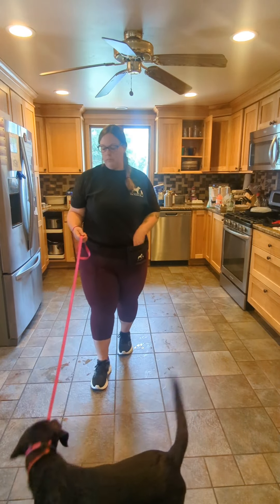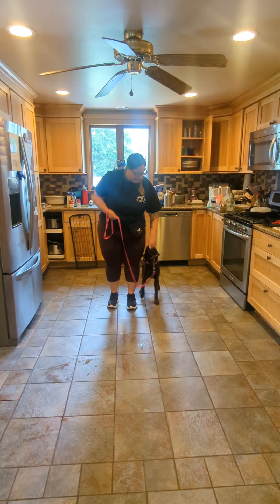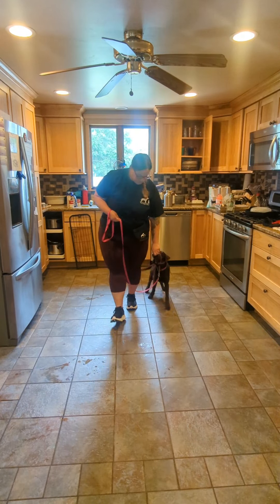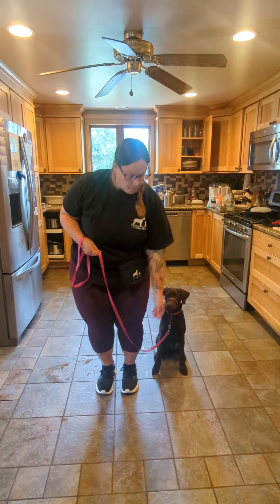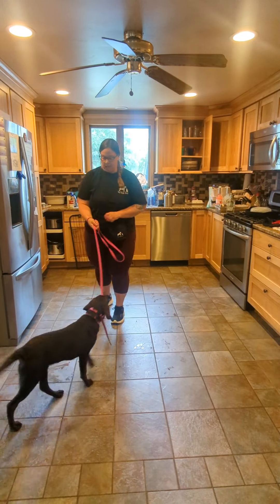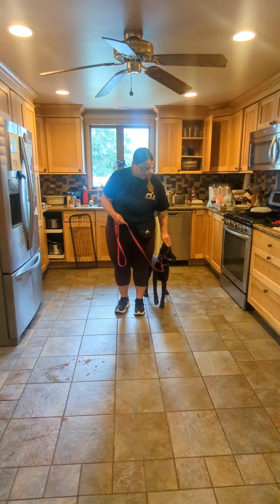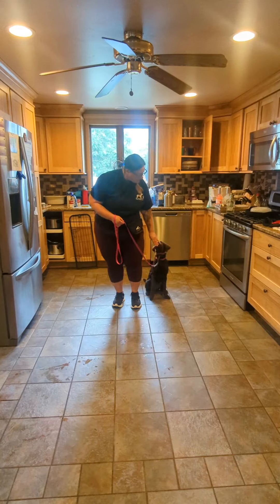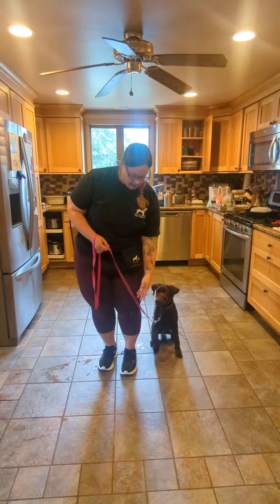We'll do that one more time. Rhea, heel — yes. Notice I'm not asking her to sit; I'm just waiting for her to offer it. Let's go — yes. So I'm only marking and rewarding once she's in heel, and I'm not cueing the sit, just letting her offer it on her own.